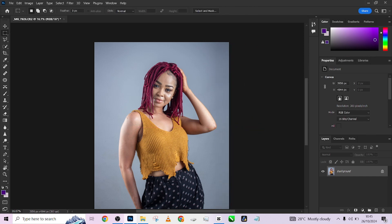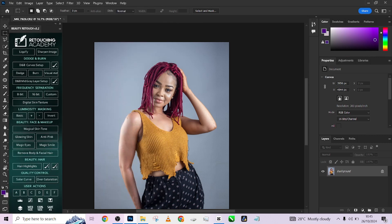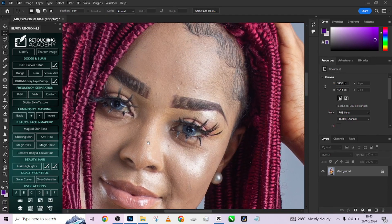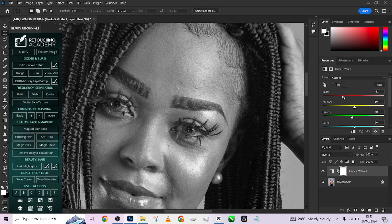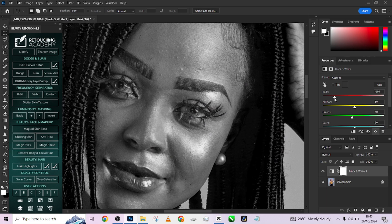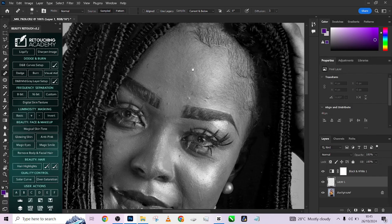For this we're going to be using our Retouch Academy. Zoom in on the image and see the things that need to be fixed. One of the things I notice is blemishes, so to fix that I'm going to load up a black and white adjustment layer, bring down the reds a little to use it as a check layer, then pick up your healing brush, create a blank layer, make sure your sample is set to current and below, and quickly fix the blemishes.